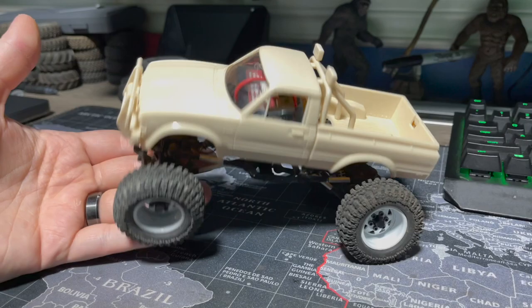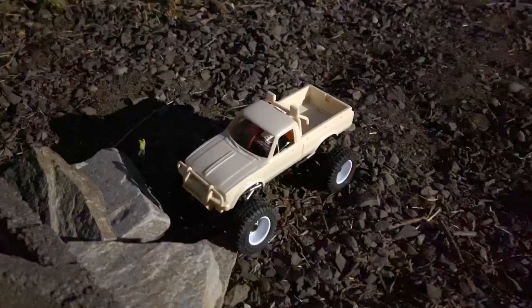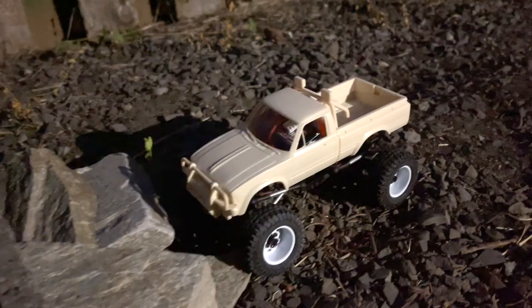That's enough talking — we're going to go run this thing and see how it does out on the course. I think it's going to do good. It's fun, it's really top heavy the way I have it set up, but let's check it out.